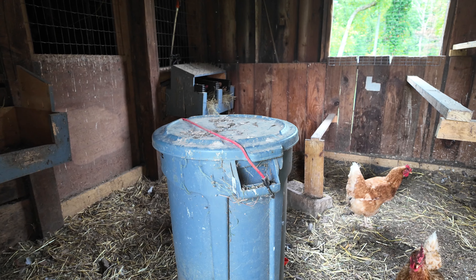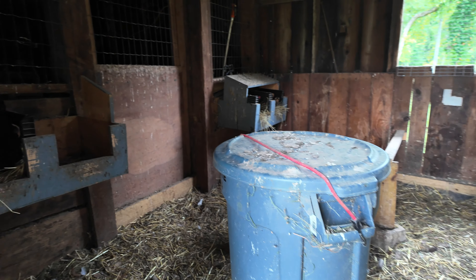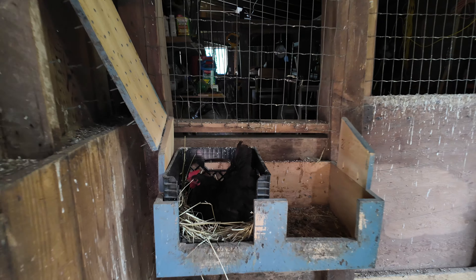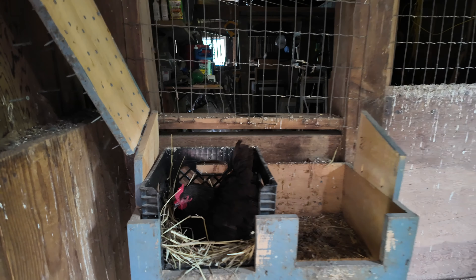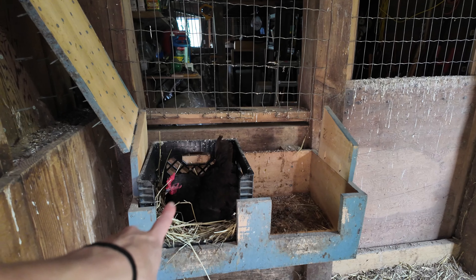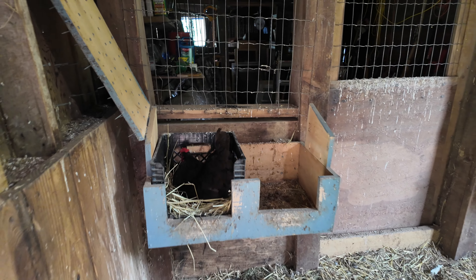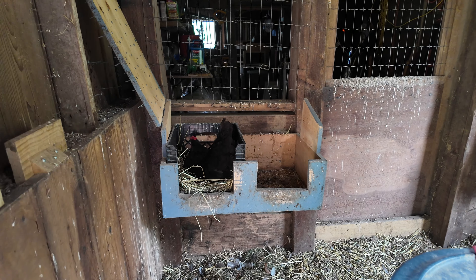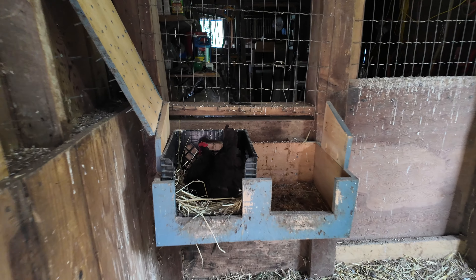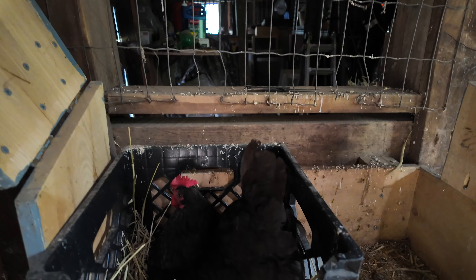Another really important item for raising chickens is having nesting boxes. Right here, there's actually a chicken in her nesting box right now. You want to make sure you have nice soft bedding — we just use hay. It's really easy to clean out, it's a cheap product, and our chickens are really happy in there.